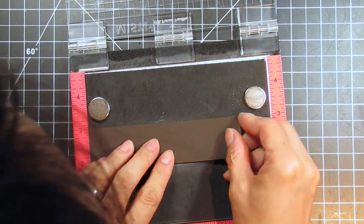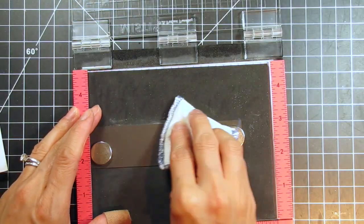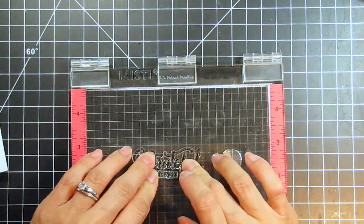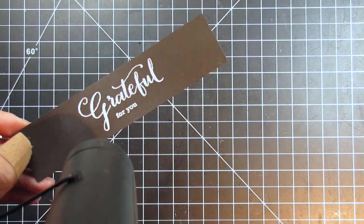Now I'm going to stamp the sentiment on dark chocolate cardstock using the Happiest of Holidays stamp set. I'm using the large scripted Grateful with a small secondary sentiment. I use my Magic Powder Bag on the cardstock since I'll be heat embossing the sentiment in white. Then I ink up the stamp with Versamark ink.